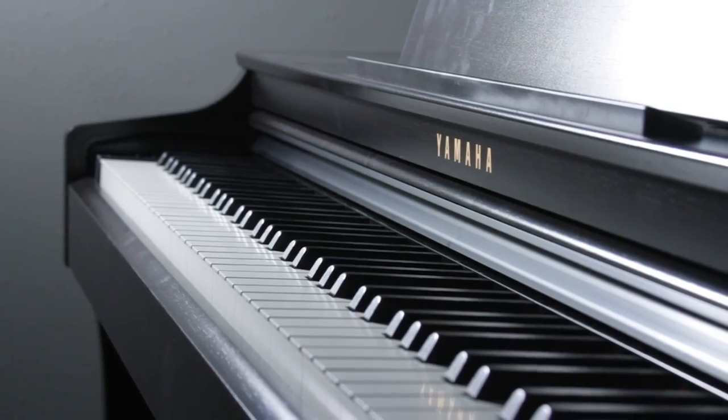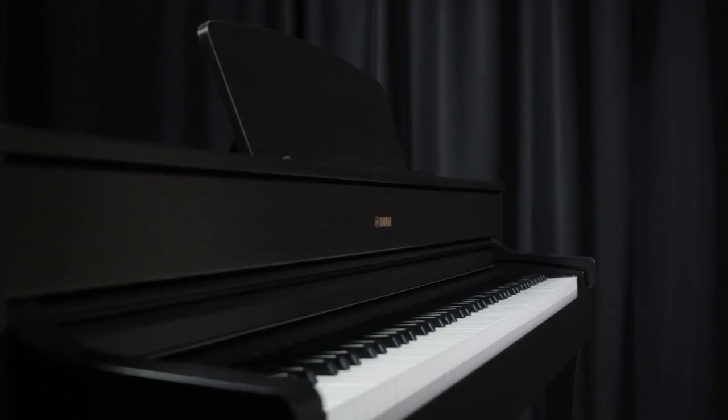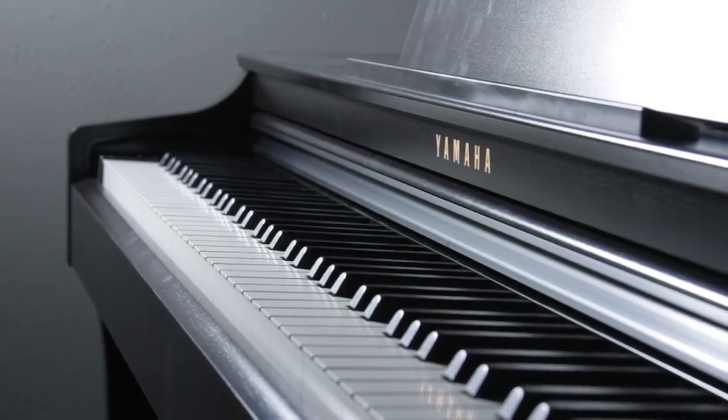We just can't say enough good about them. We want to look at the CLP-625, the CLP-635, and the Arius YDP-184 today, and the subtle differences between them. Out of the three keyboards we're going to discuss today, the first one we want to talk about is the Clavinova CLP-625.